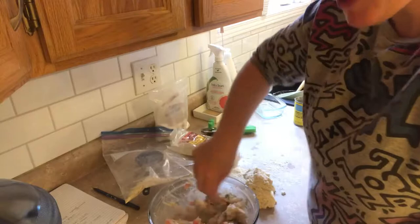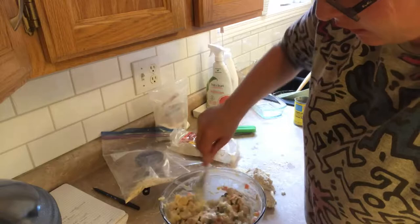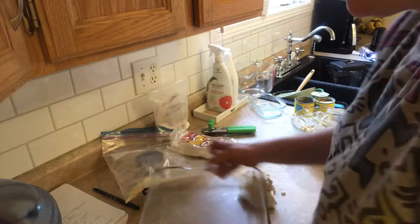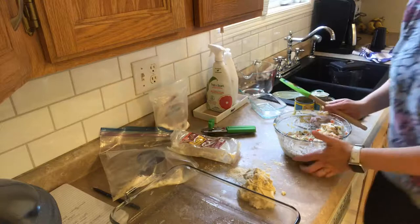I feel like this is going to be amazing — this is the first time I've made it. I wish I had a better setup but the angle is a little weird. Now I am going to evenly lay it out in my casserole dish. I'm going to use my spatula so I don't waste it.